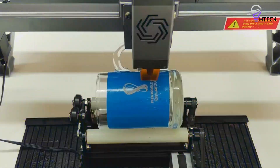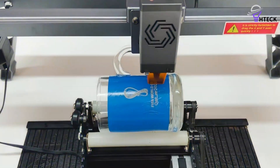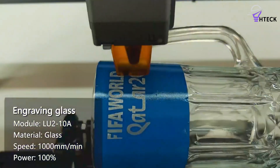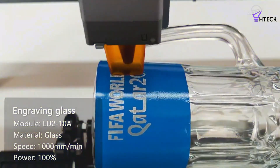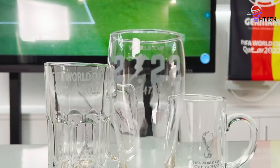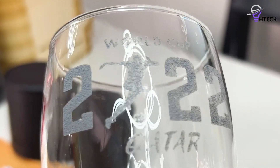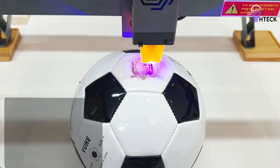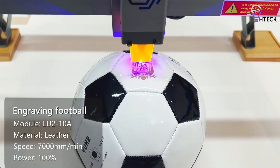Its range of optional accessories widens the scope of applications, making it versatile enough to accommodate your growing skill set. It's a robust choice for anyone venturing into laser engraving and cutting. Moreover, it boasts excellent compatibility with existing software options, ensuring a seamless transition for those looking to expand their creative horizons.